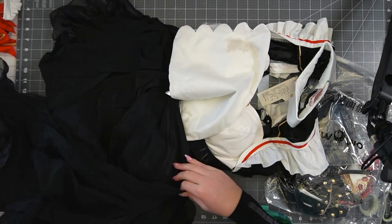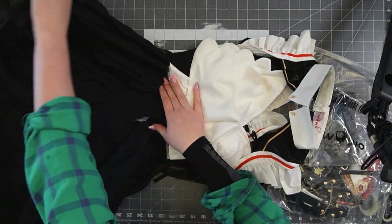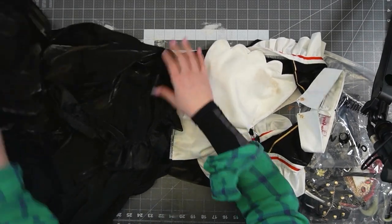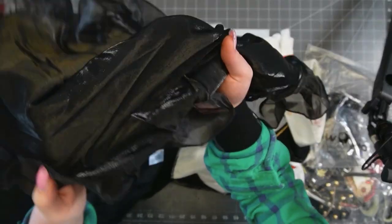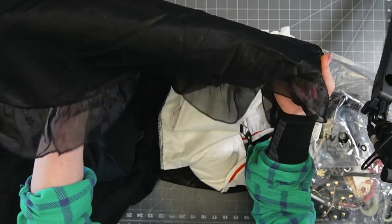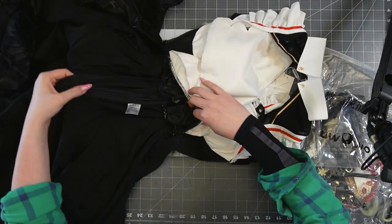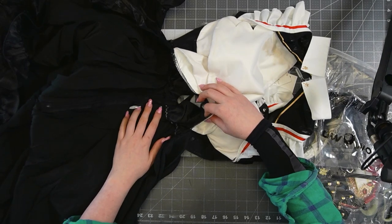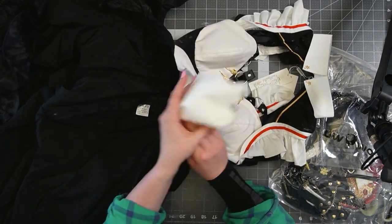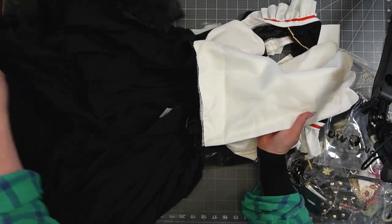It's got this beautiful long train, and this is all like a shimmery, kind of sheer fabric. It looks like there's a zipper down the back. Everything's cleaned up really well, everything's serged.